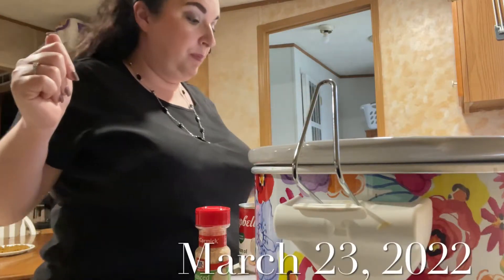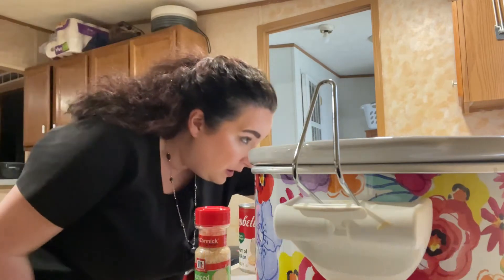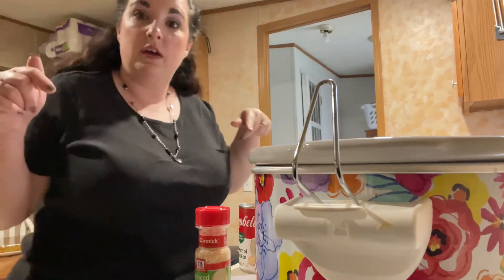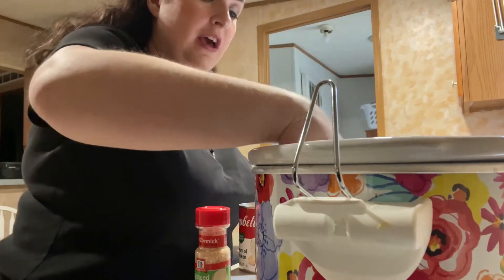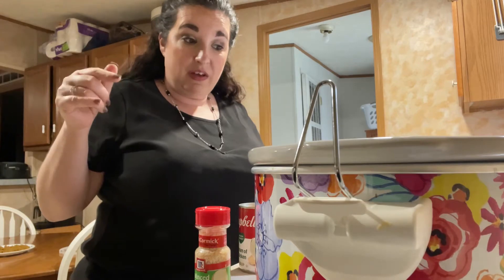Hi, we're back. I thought I'd do my little crock pot recipe that I found on YouTube. Kelly's Corner actually did this and that's why I'm doing her recipe. If I can figure it out I'll put the video down below where she does it. If I can't, I'll put in the description her name and all that stuff.